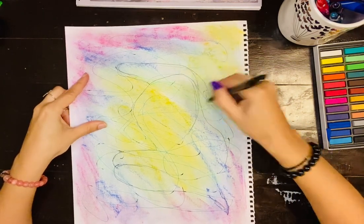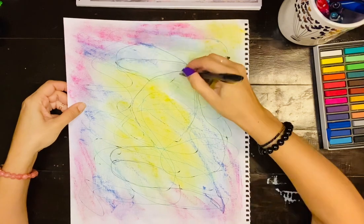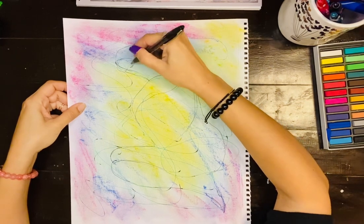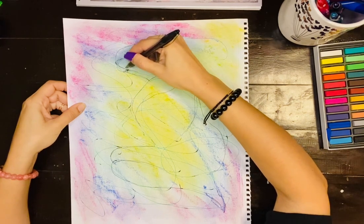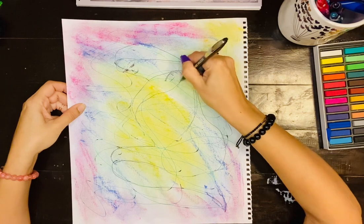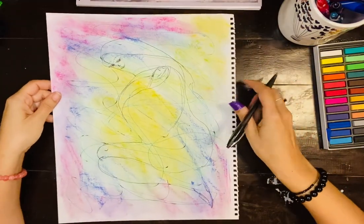So you finish off the drawing. I drew kind of like — it looks like a mom holding a baby, and she's like looking at the baby. So you can draw her face. I'm going to draw her smiling, and here's the little tiny baby. Okay, so this is what I see.